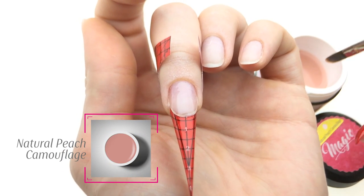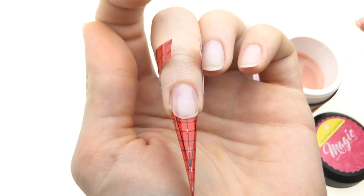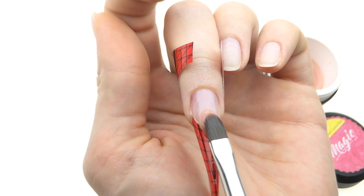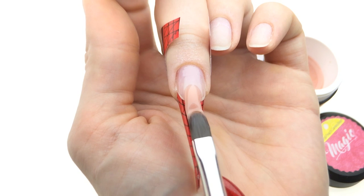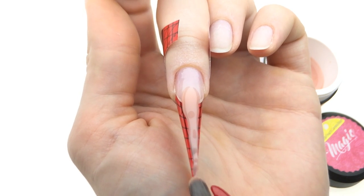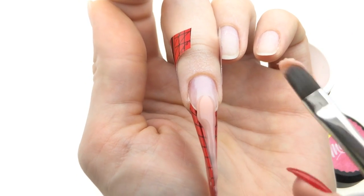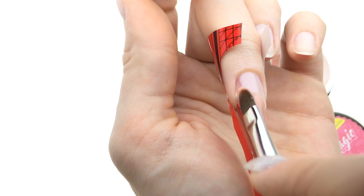Let's now continue with the natural peach camouflage gel. I will first put my bead on the stress zone, move to the very edge, to the tip of my future nail. Because this is a self-leveling gel, it's easy to sculpt a nail really quickly, no matter if it's a short or a long nail.